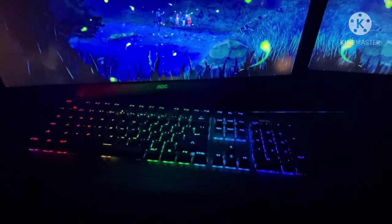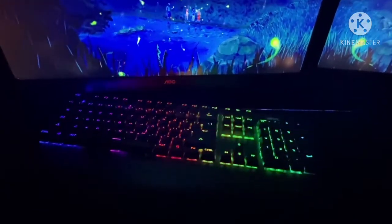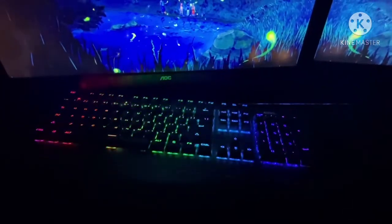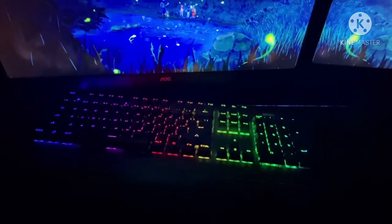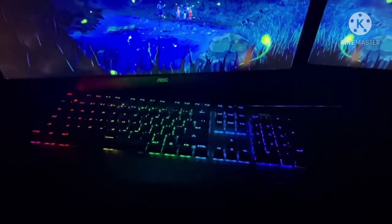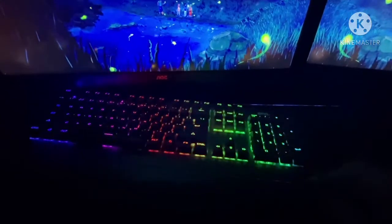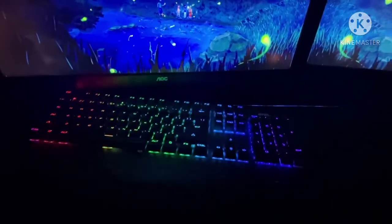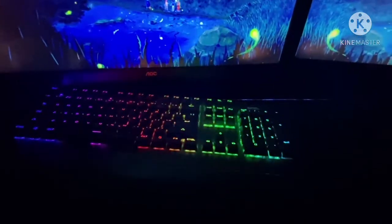To review this keyboard, I'm basically going to be rating it on whether or not I like it. When I first started getting into PC gaming, I never really knew about mechanical keyboards — I was just used to the membrane ones. These switches, however, are actually MX Blues. They're very loud, and when you're gaming on mic, everybody will be hearing it.